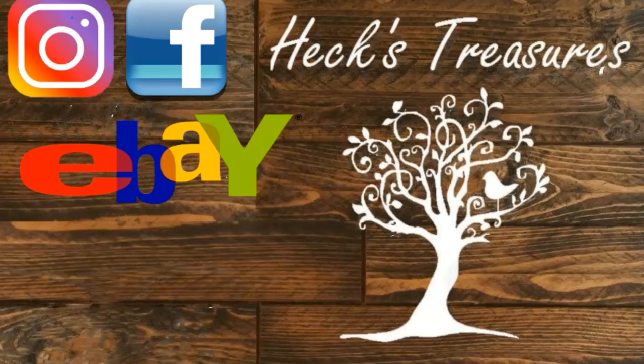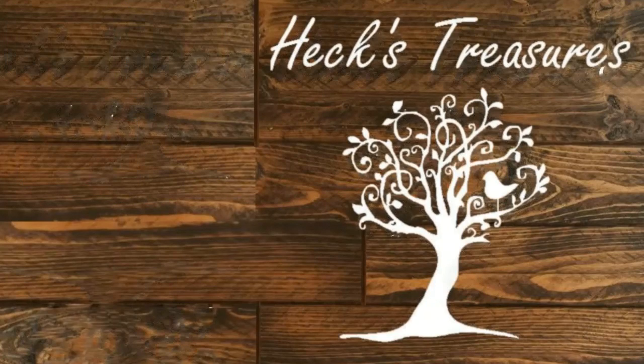Don't forget to hit subscribe and smash that like button. Click the notification bell so you can be notified when we have new videos coming out. We are Hex Treasures on Instagram, Facebook, eBay, and of course here on YouTube. Check out some of our other videos — we have great tutorial videos for anybody wanting to sell on eBay, as well as some live working hangouts. Hope to see you guys in our chat when we're live.